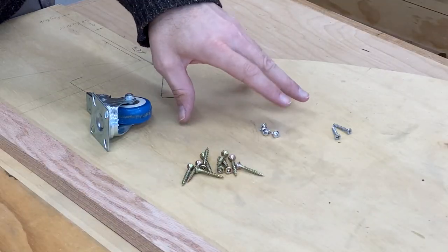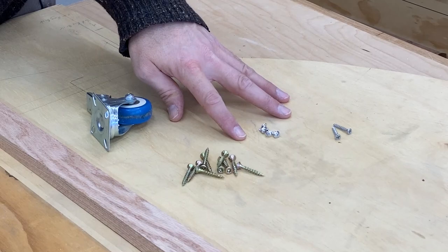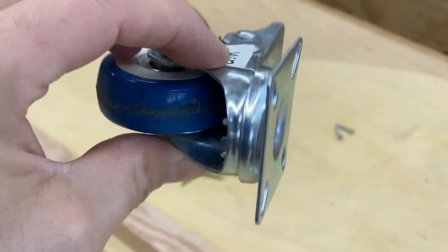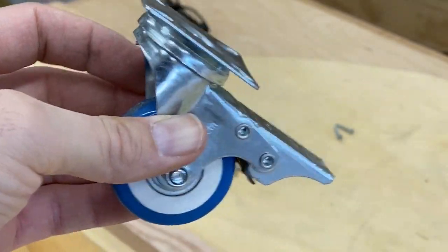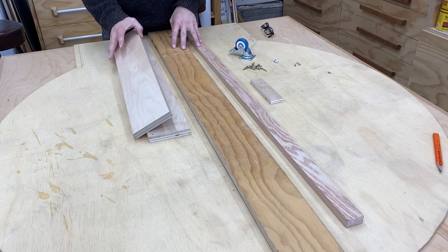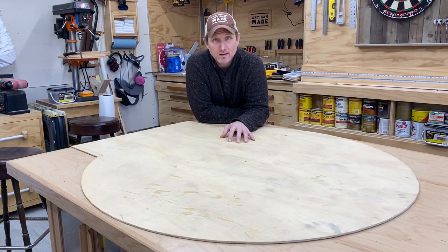Let's just go over the things that you're going to need to do this. You're going to need a few different size screws depending on the thickness of the material you're going to be using. You're also going to need a caster — anything will do, don't get anything too big, the smaller the better. And you're also going to need several pieces of scrap wood.